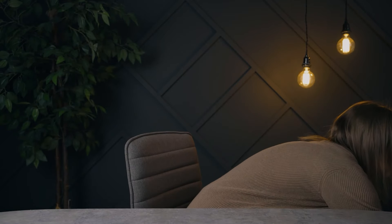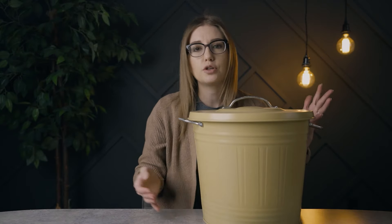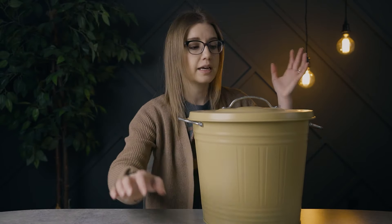I've gotten this question so many times: what do I do with my scraps? Let me show you what I do with my scraps. I put them in a bucket and then I don't really think about them. But today I wanted to challenge myself to make something out of these scraps, so that's what we're gonna do.